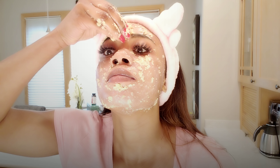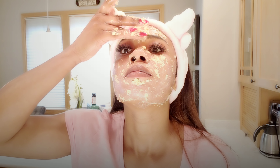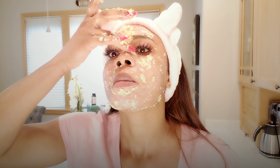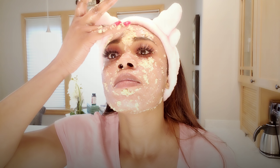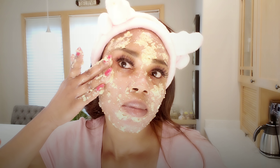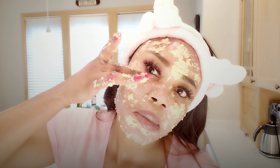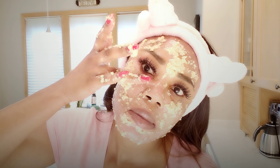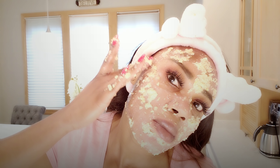All you need to do is gently massage the mixture all over your face in a circular motion. Once you're done, leave the mixture to sit on your face so that it can really work. This process can take 10 to 15 minutes of massaging, and then you want to allow it to sit on your face for at least 15 to 20 minutes more.